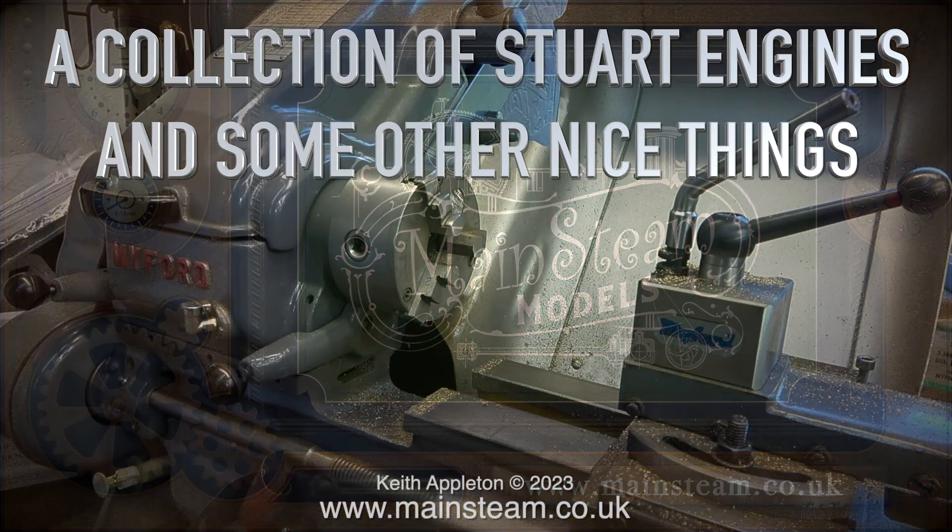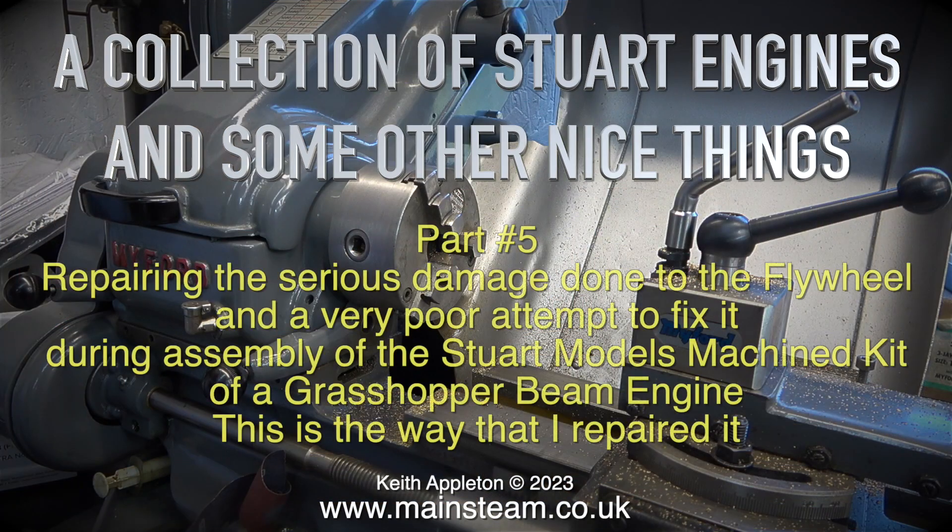A collection of Stuart engines and some other nice things. Part 5: repairing the serious damage done to the flywheel, and a very poor attempt to fix it during assembly of the Stuart Models machine kit of a grasshopper beam engine.